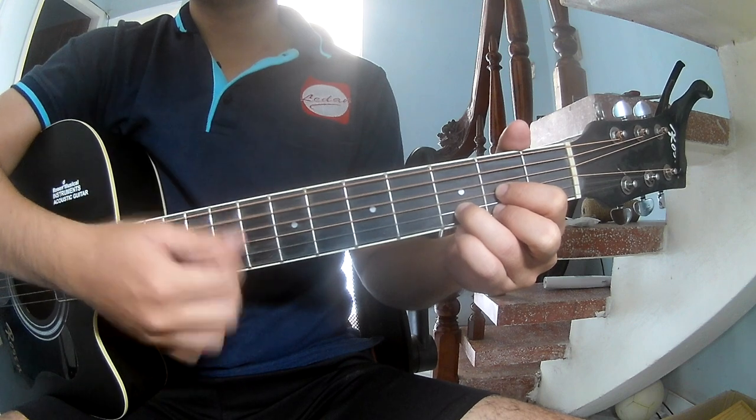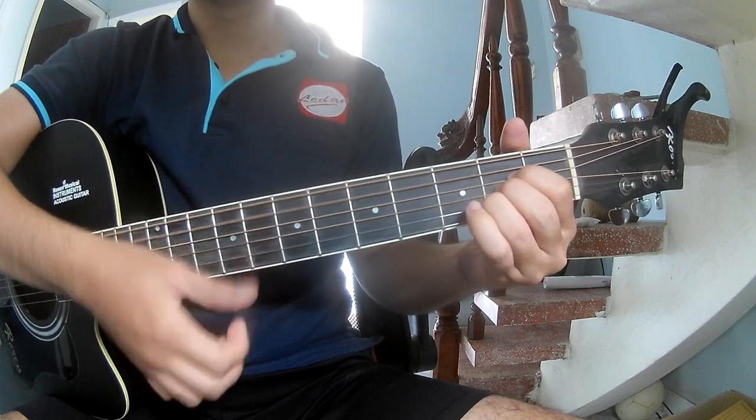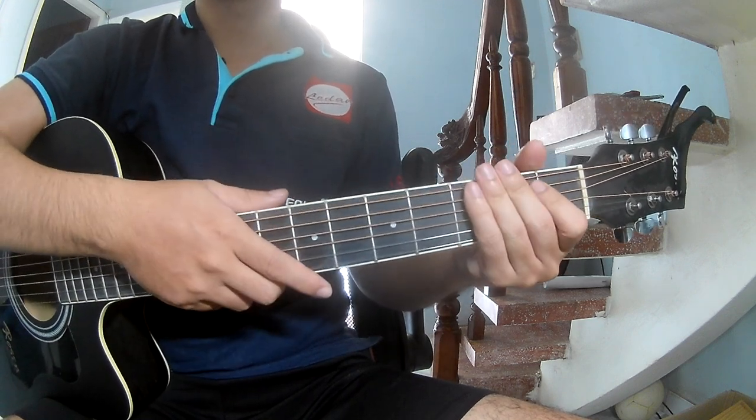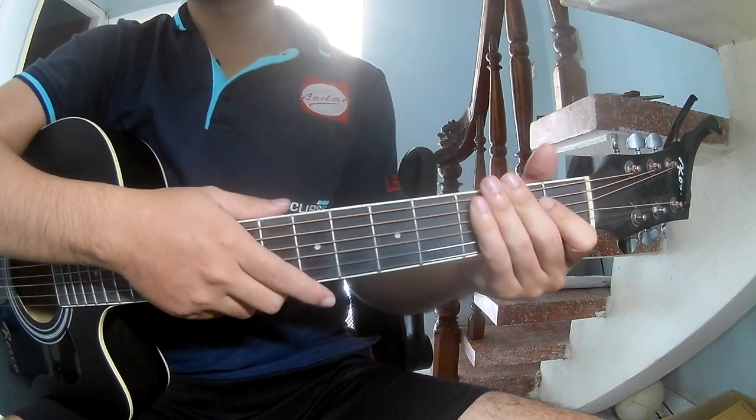D, A, and A. Since this strum pattern is the same throughout, try to keep watching and I'll see you again. Bye-bye.